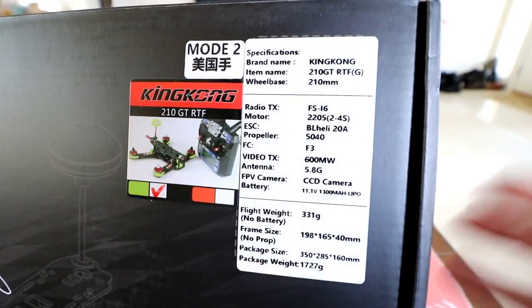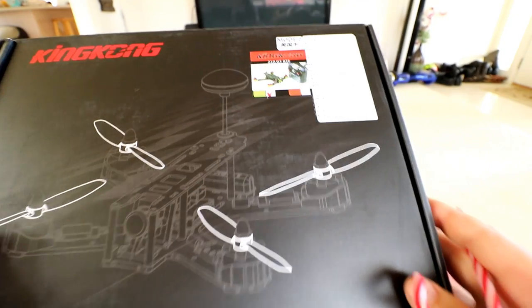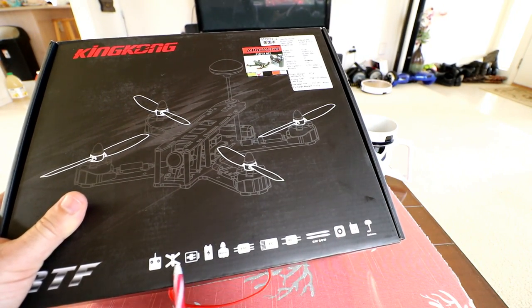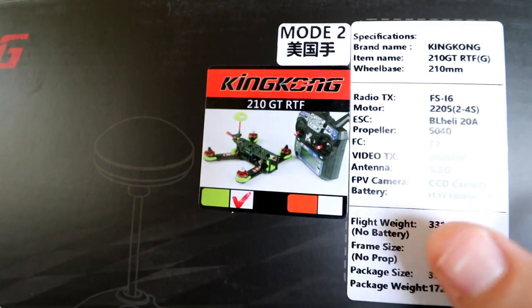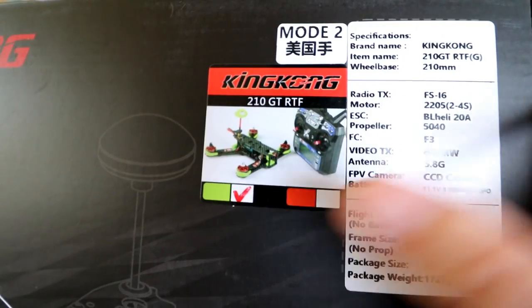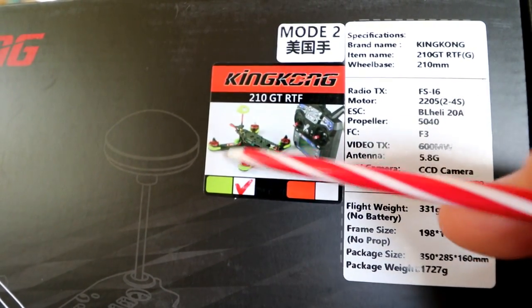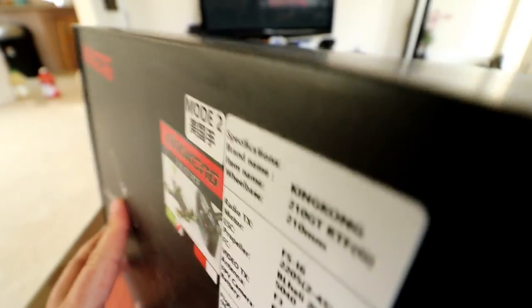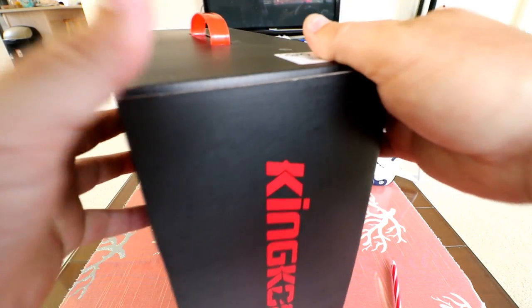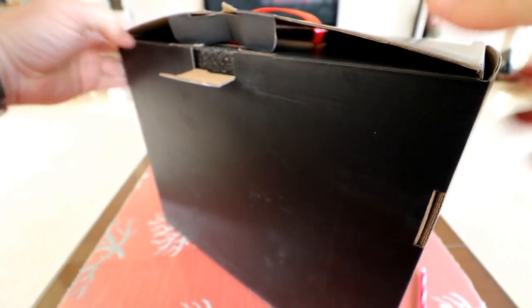This one's great because it has all the specifications right on a little tag on the box. Here is the box — it just has some images of what you get. That's the quad there; this is probably the only picture on the outside of the box where you can really see it. I got the green version; there's also a red version with red highlights. The FPV antenna also has a colored cover. Let's go ahead and unbox this thing.